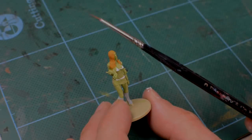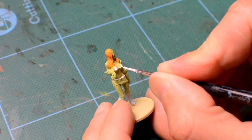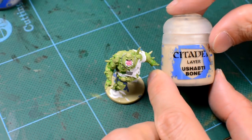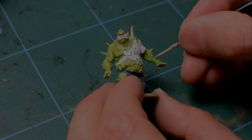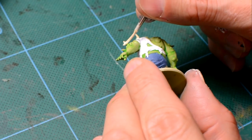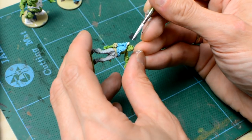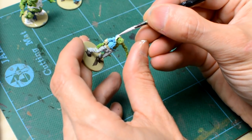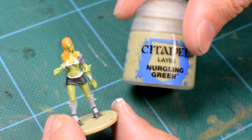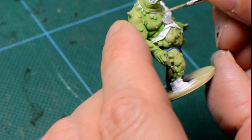I'm using mostly a size 2 brush, and switching to a smaller size 0 for the finer details. For the Fattys, I'm going to paint their spikes in a bone colour, using Ushabti Bone as a base, which I will highlight later in the Finishing Touches stage. It's worth trying to be as neat as you can when painting the base colours, but it's also worth remembering that mistakes can easily be covered up with blood later on. However, if you do stray onto the skin by mistake and want to touch it up, something like Citadel's Nurgling Green will give you a pretty close skin tone match to neaten up any scruffy edges.